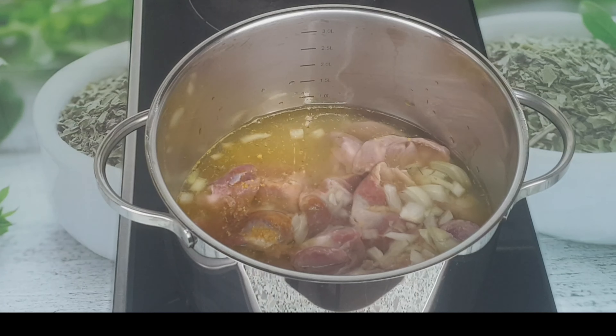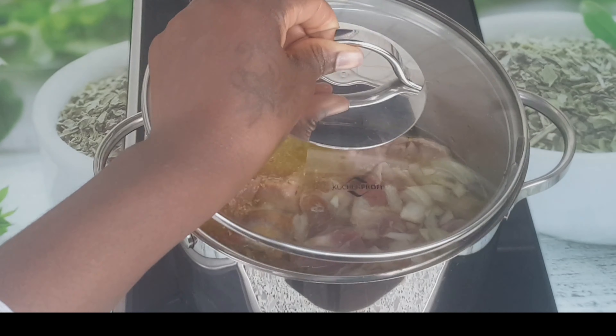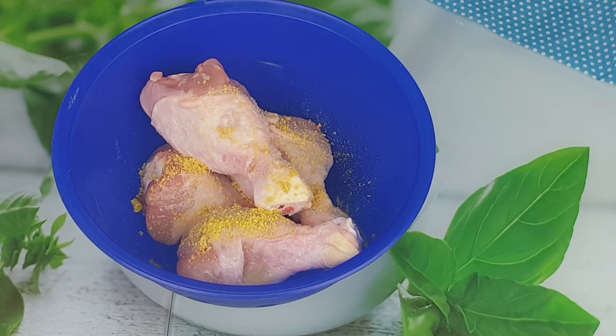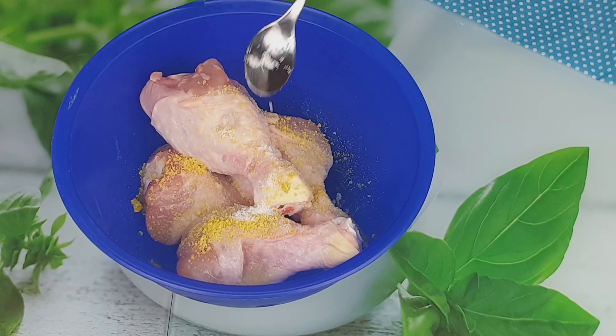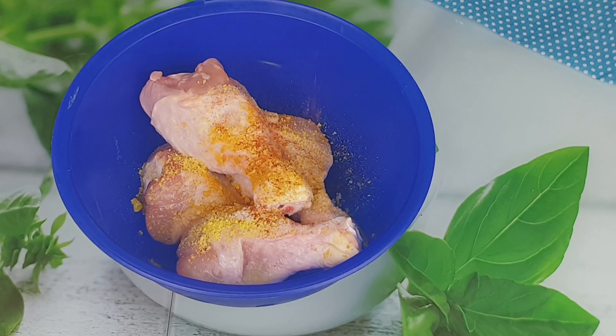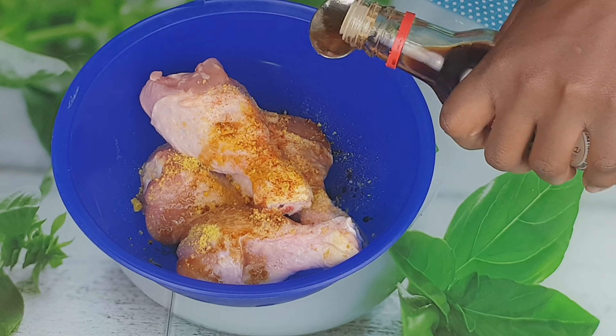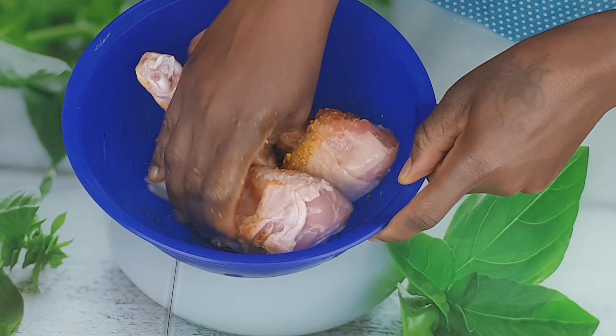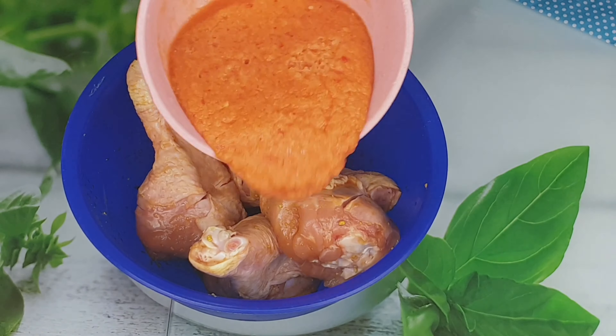I'm also going to be using soft chicken for this — I'm going to be grilling it. I added one seasoning cube, curry powder, salt, nut milk, ginger powder, paprika, and soy sauce. Then I'll be blending one scotch bonnet pepper, two onions, and half a red pepper to mix in, and I'll marinate for one hour. You can marinate for two hours or marinate the chicken overnight.